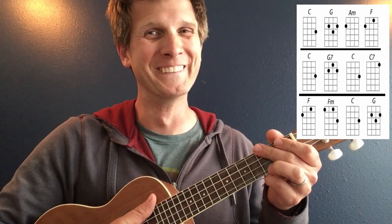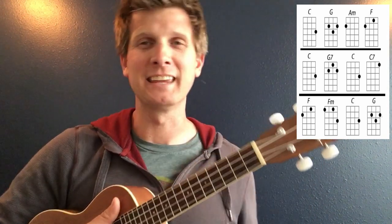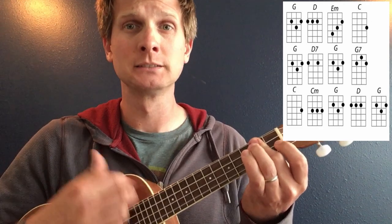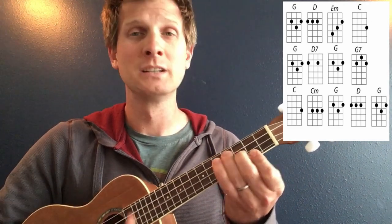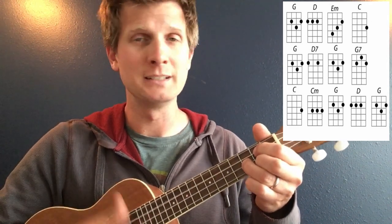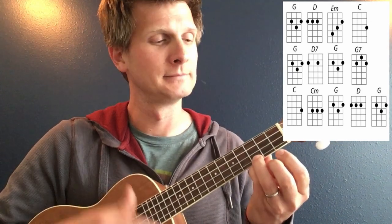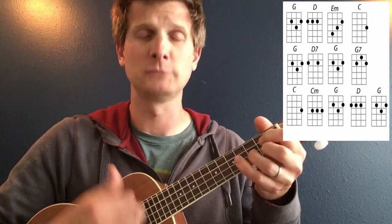The key of G: G, E minor, C, G, G7, C minor, G, D, G.